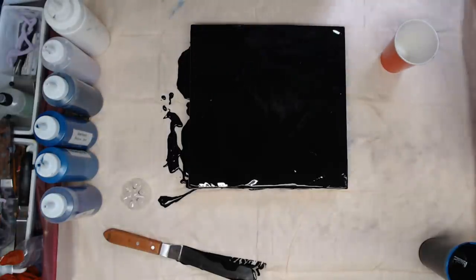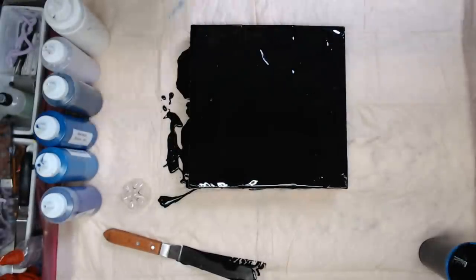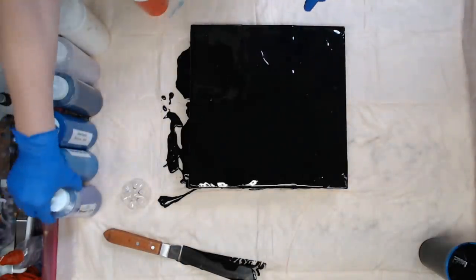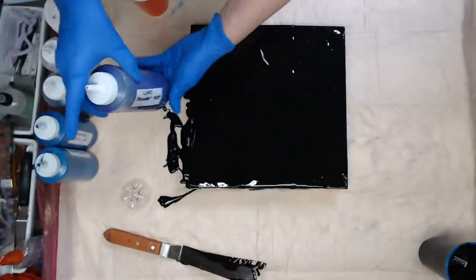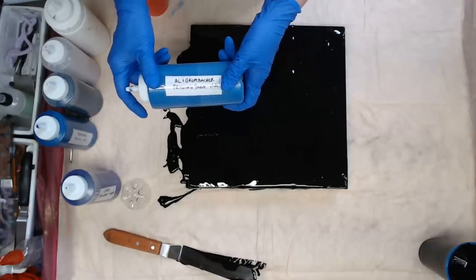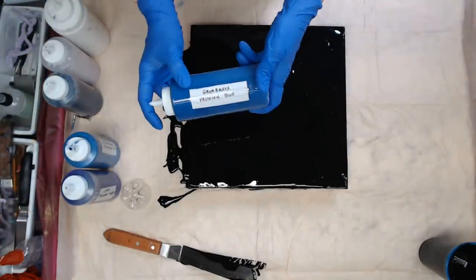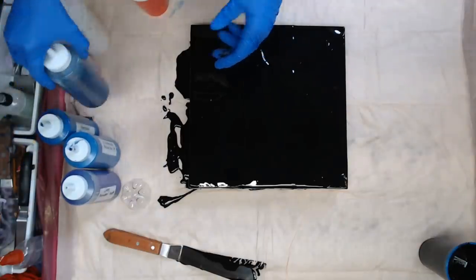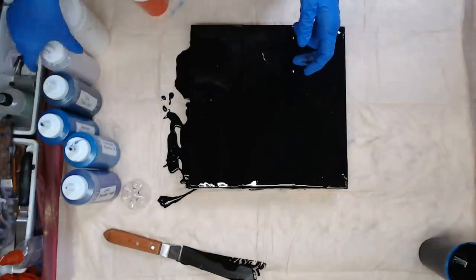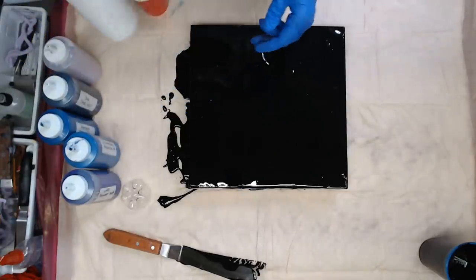With the dirty pour, I'm going to spray my cup with WD-40 silicone spray. I'm using Lucas Permanent Violet, Artist Loft Iridescent Medium mixed with Grumbacher Prussian Blue — so this is an iridescent Prussian Blue — Grumbacher Prussian Blue, Soho Payne's Gray which is a deep dark blue-black, Craftsmart Purple Pearl, and of course some white. These all have silicone.